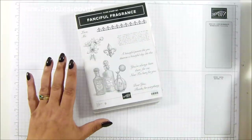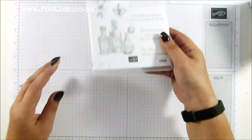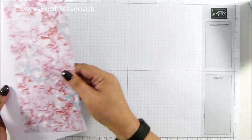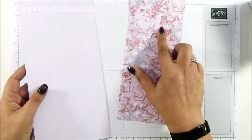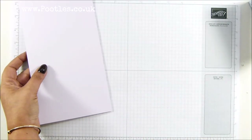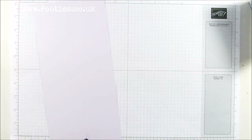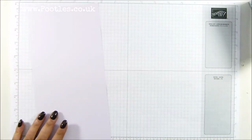So this is the stamp set — absolutely beautiful, it's red rubber. I'm using some more of the Woven Threads but this is the one with the Purple Posy in the background. You need a piece of cardstock that measures five and a quarter by 11 inches, which in metric is 13 by 27 and a half centimetres.